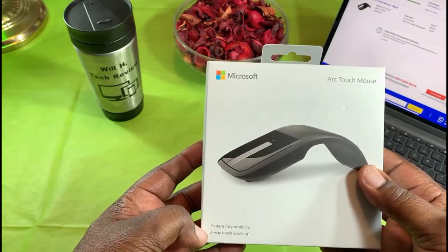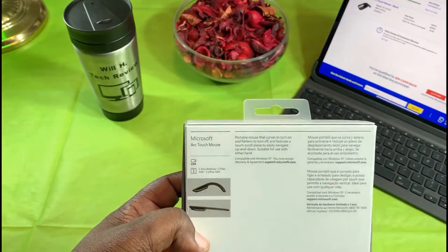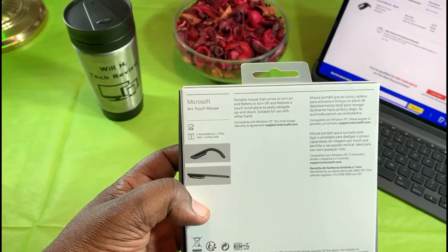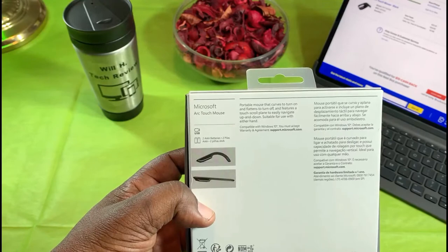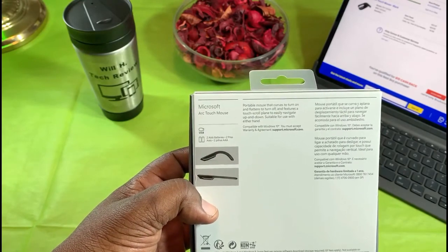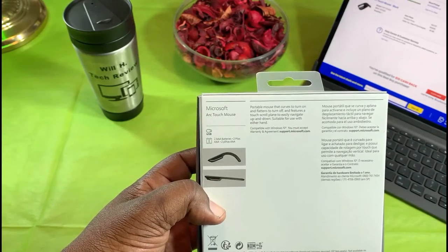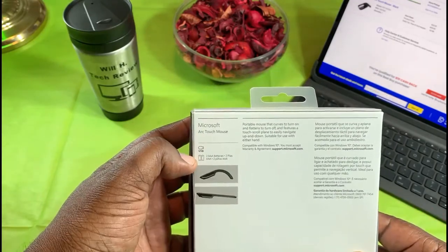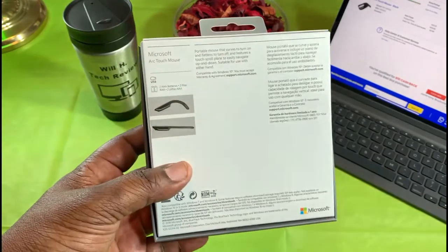Here's the box. It flattens for portability, two-way touch scrolling. On the back, here are some more specs: portable mouse curves to turn on and flattens to turn off, features a touch scroll, paint plane for easy navigation up and down, suitable for use with either hand, compatible with Windows 10, also works with Macs via USB, and uses two triple-A batteries.